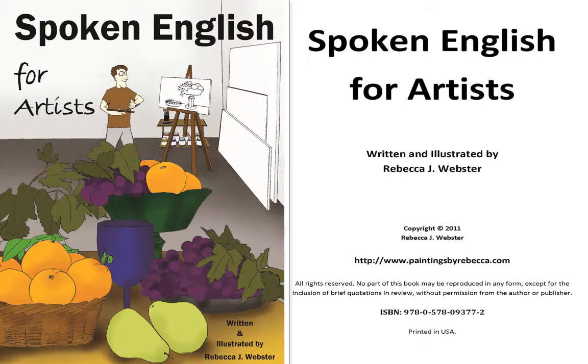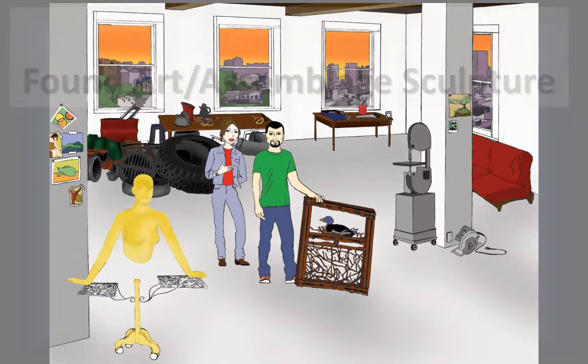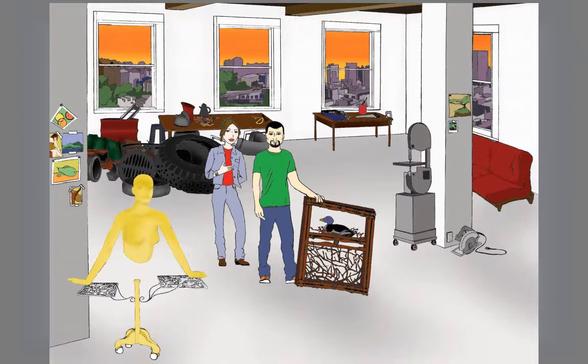Spoken English for Artists, an intermediate to advanced English language textbook for artists and art enthusiasts, written and illustrated by Rebecca J. Webster. Lesson 3: Found Art, Assemblage Sculpture. Simple Past Tense. Page 13.